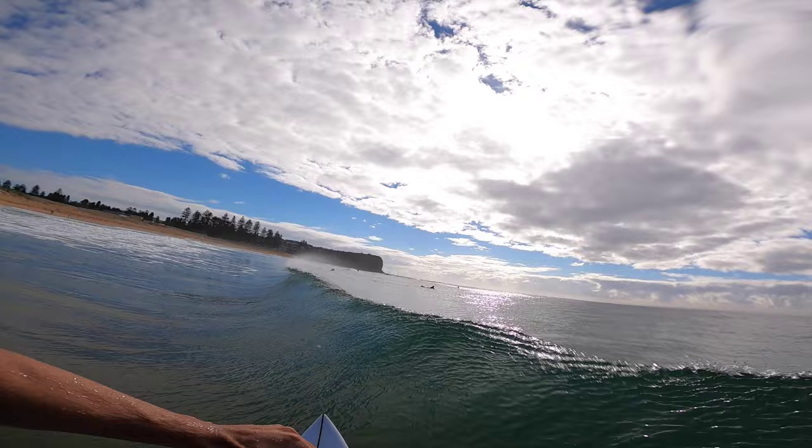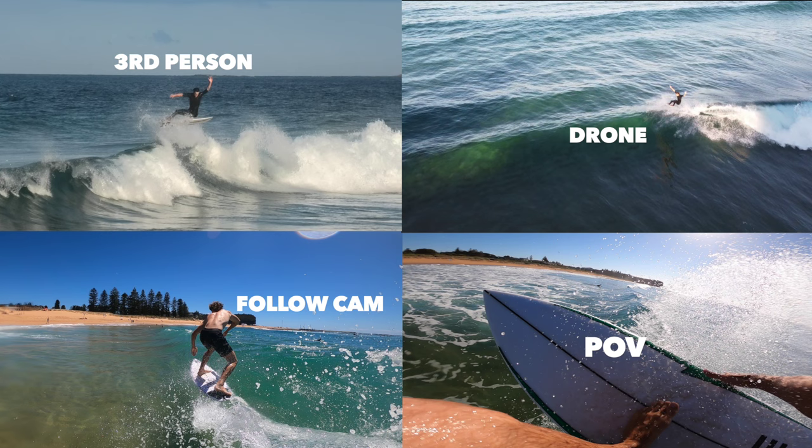What's up guys? My name is Noah Wallace. I'm a surf coach and content creator and today I'm going to be teaching you guys how to do your first air. This has been my most highly requested video for ages. I'm finally going to be walking you through step by step how to do your first front side straight air. I've got heaps of different camera angles, plus I'm going to be giving you guys a skate simulation so you can practice out of the water.